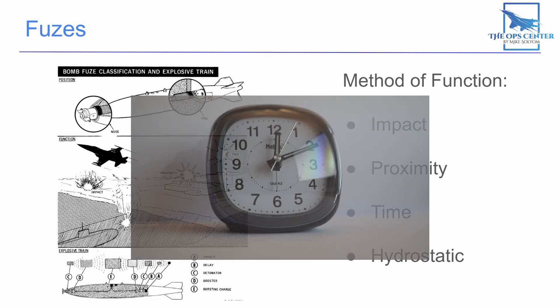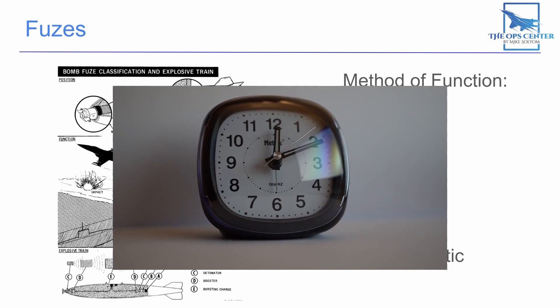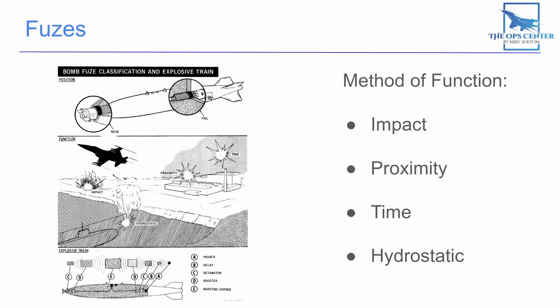Time fuses contain a clock that counts down from release and then sets off the bomb at a predetermined time. You would typically use these to get a bomb to go off at a certain altitude above the target to maximize fragmentation. But there's a big downside to these fuses — that clock can only be set from the ground, so you can only employ it from one profile. Otherwise you run the risk of having the bomb plow into the ground before detonation, or going off too high to maximize its effects.